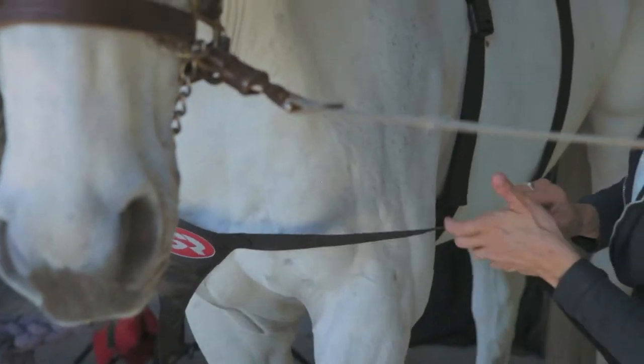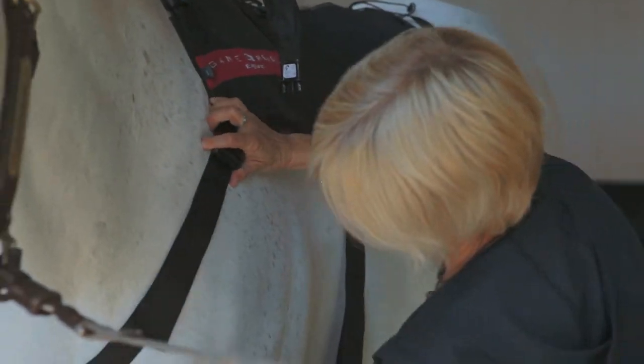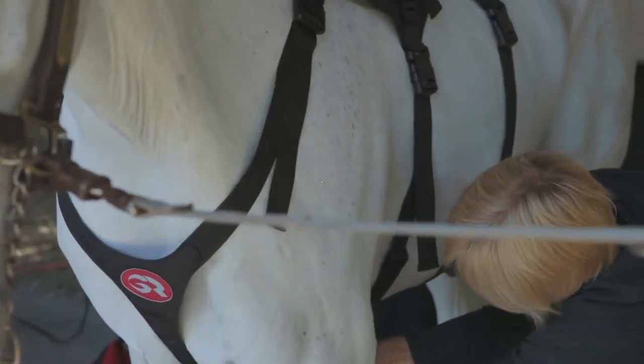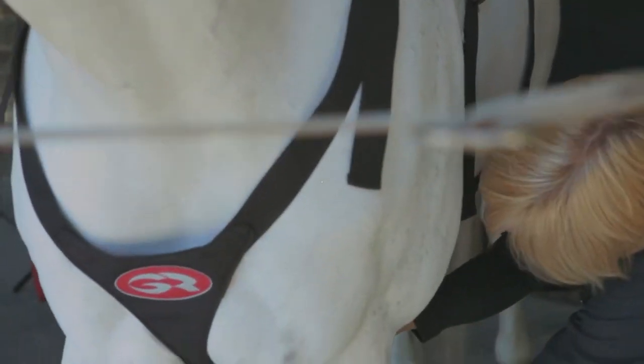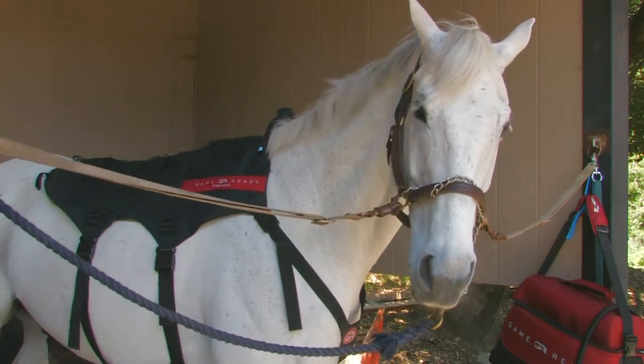Step 3. Clip the upper breastplate straps into either side of the backwrap at the horse's shoulders. Pass the bottom breastplate strap through the horse's front legs and clip to the front surcingle strap. Adjust the tautness by shortening the nylon straps at all points.